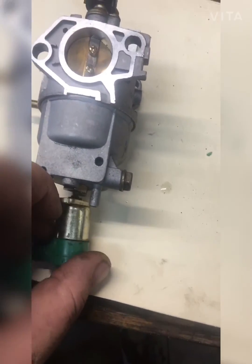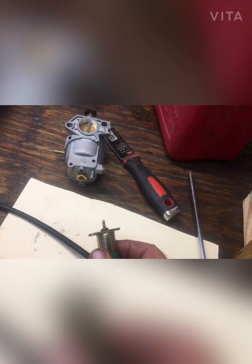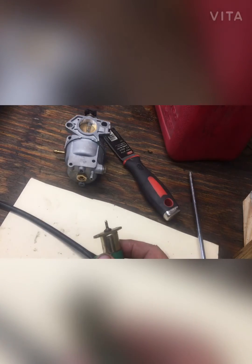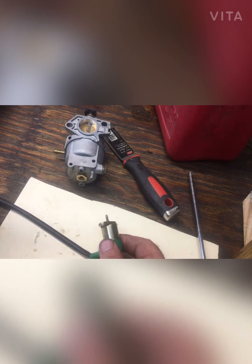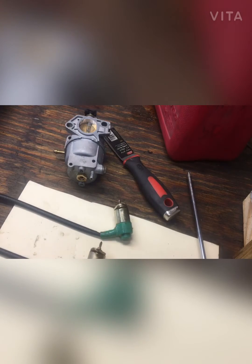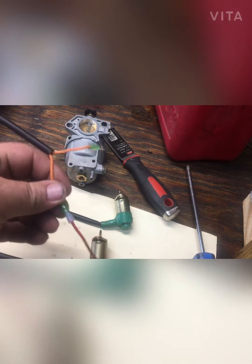First thing you want to do is pull off the solenoid — I've already taken the bolts out of this one. What this solenoid does is it's controlled by power; it goes in and out. I see a lot of these go bad and that's what keeps the generator from running. My goal today is to show you how to test them. All you need is a simple nine-volt battery and a jumper wire.